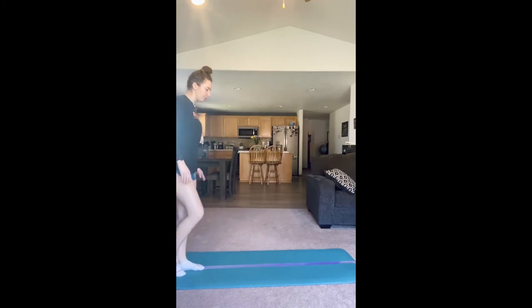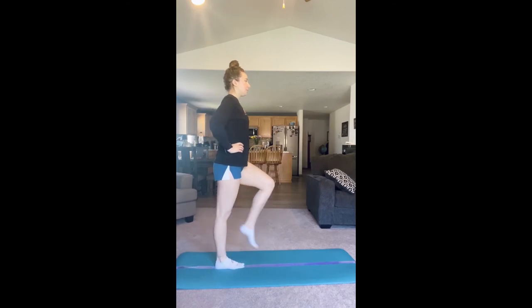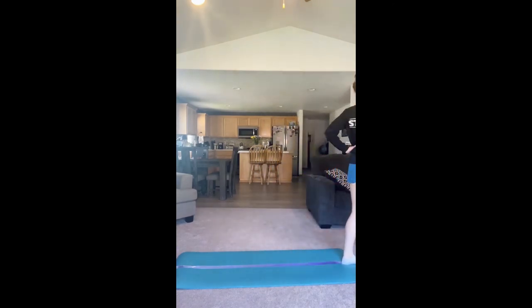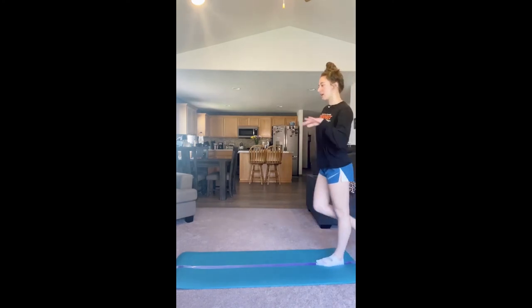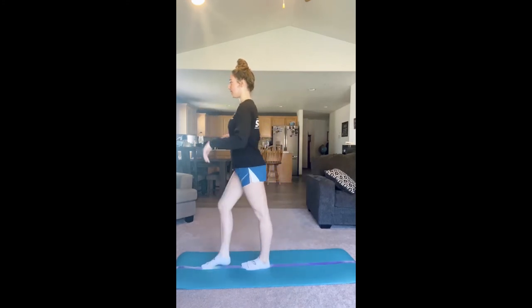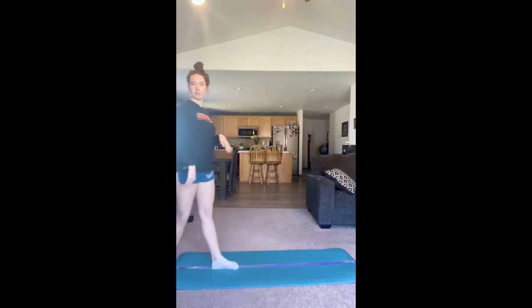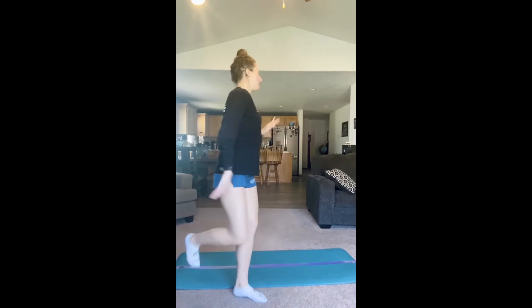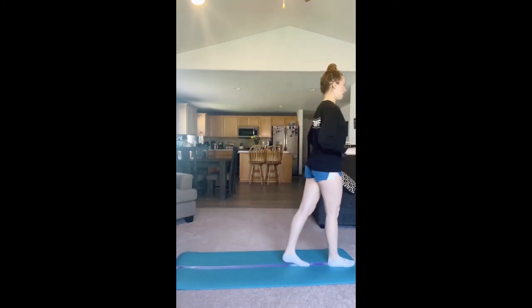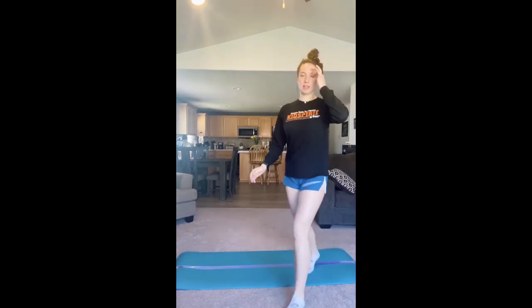Another animal — flamingo! Flamingos oftentimes have one of their legs up, so we can practice walking like a flamingo: one leg up, then the other leg up, making sure to still look straight forward. If you want to get a little creative, you can add the arms and dance like a flamingo. Remember to still look up and keep your eyes forward. We can practice doing that across the beam — that was actually fun, let's do it again. Looking straight forward, keeping our foot on the beam the whole time.